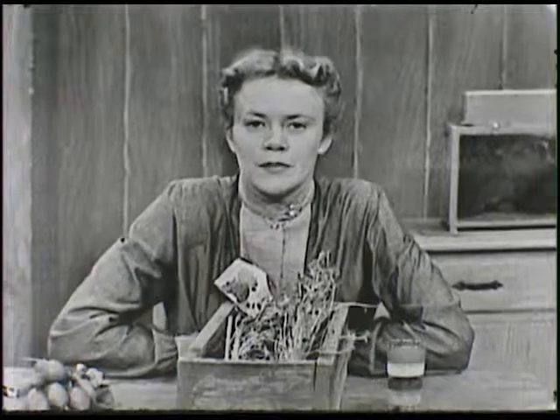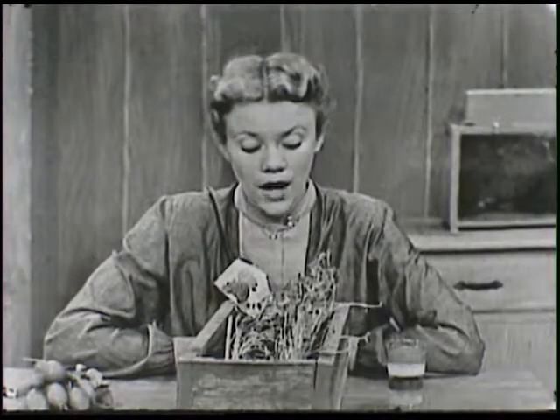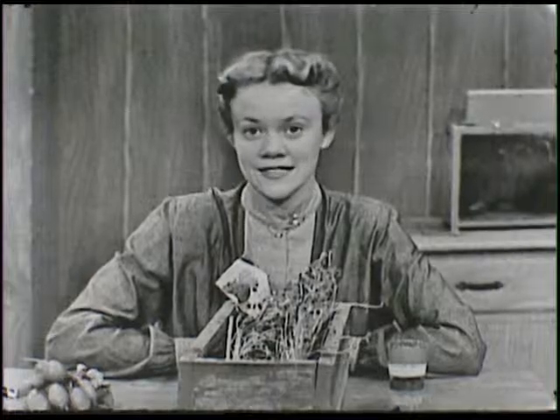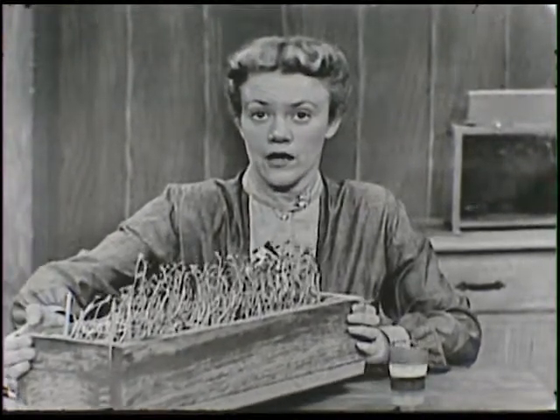Maybe your mother has a plant she would let you take. You could put it in a paper sack and set it in the closet somewhere. Remember to keep watering it, but leave it in the dark for two or three, maybe even four days, then take it out and look at it. All the leaves, instead of being a pretty dark color of green, will be all yellow.